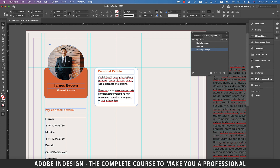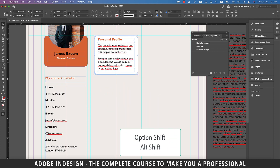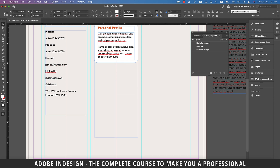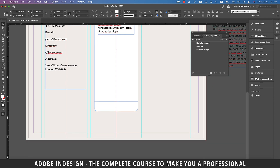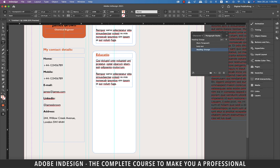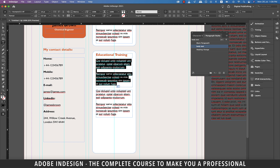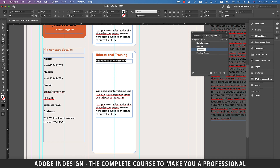Let's do some final adjustments to the text inside the white box. Once satisfied with the layout, hold Option and Shift on a Mac or Alt and Shift on a PC and copy this entire piece down. Drag the text box to make room for more text. Update the heading to 'Educational Training'. Make another copy of the body text and place it below. Select the text above and change it to 'University of Whatever', then change the font style to bold.